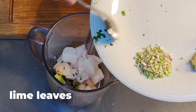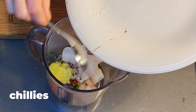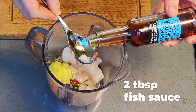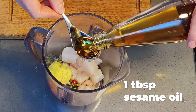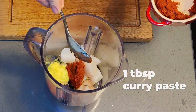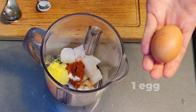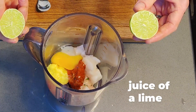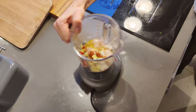Add lime leaves, lemongrass, garlic, ginger, chili, fish sauce, sesame seed oil, red curry paste, sugar, egg, and the juice of a lime. Then blend.